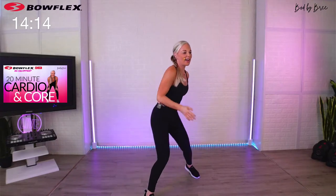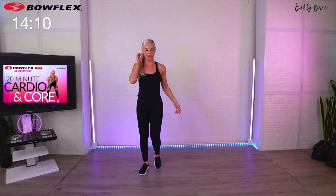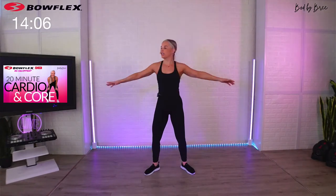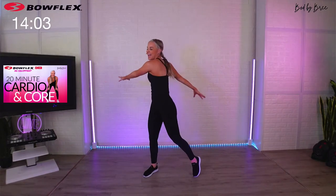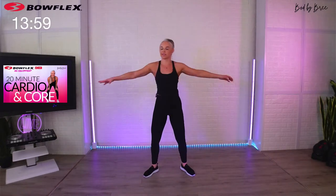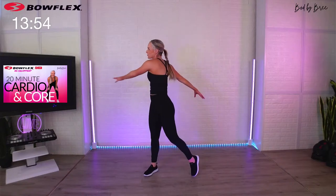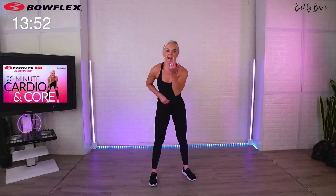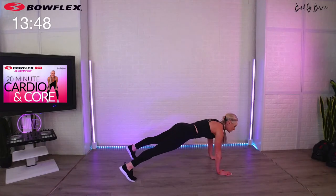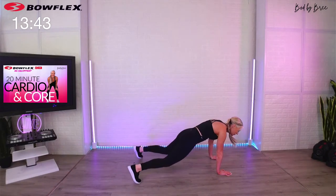Last three, two, one — come on up! In between sets as we go into block number two, give me a nice step and twist to catch your breath and shake it out. We're going to repeat the same formula with three new moves. Your next set we'll come back down to the ground. I'm going to have you look at me first so you can see the move — legs a little wider.